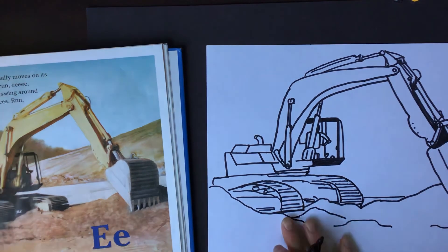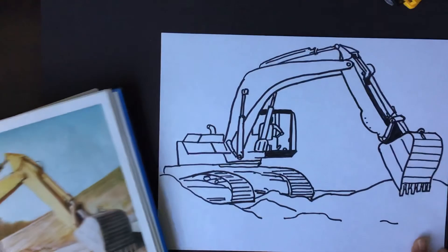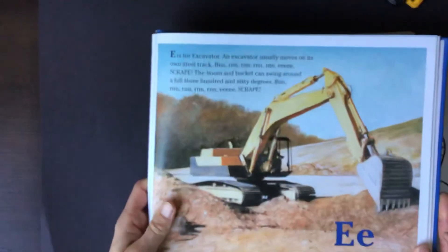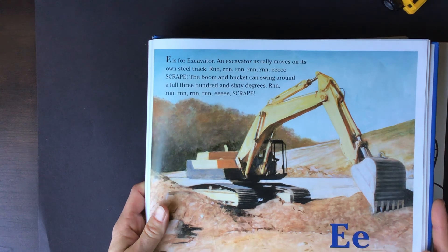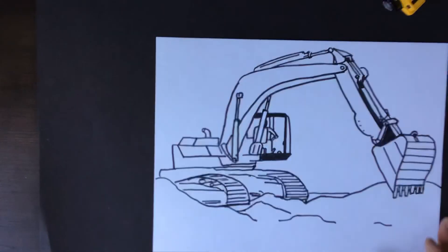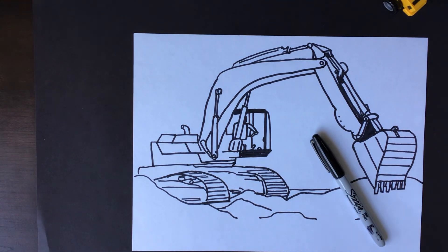There is my excavator — here's the image, I'll show that for a bit. If you need to pause the video to look at that more you can, and there's my finished product. Time to dig into some more art — I hope you enjoyed this today!